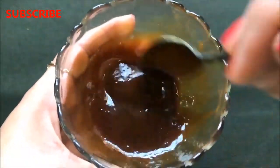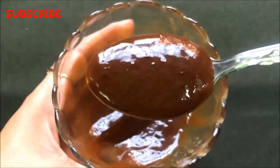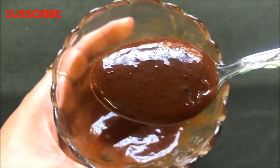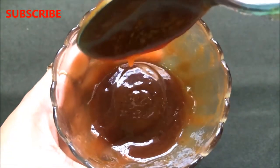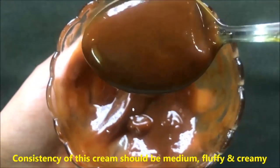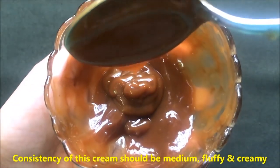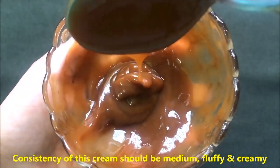Once everything is really nicely mixed, your homemade coffee cream is ready and it will look like this. The consistency of this cream should be medium — neither too thick nor too runny — and it should be creamy and fluffy like I am showing you in the video.